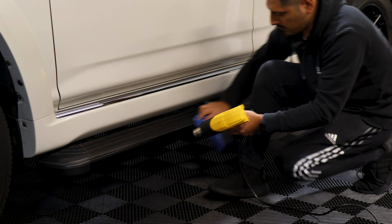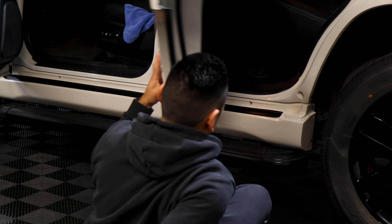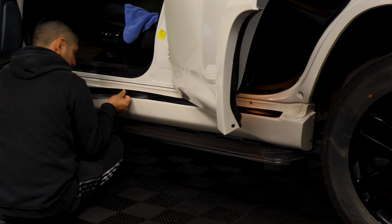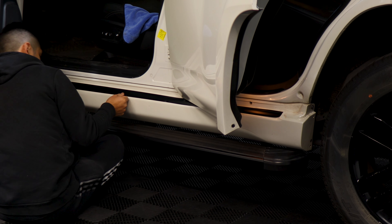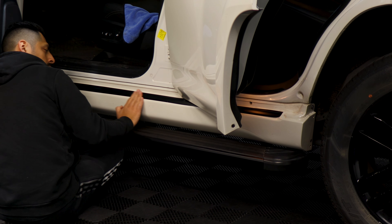Now for this piece, we're going to need to open the door. That way we're able to tuck in the chrome inside. Place it down — right now it's just more for placement. So it's just working your way on aligning it and making sure you cover all of the chrome piece. Like that, this piece is good.